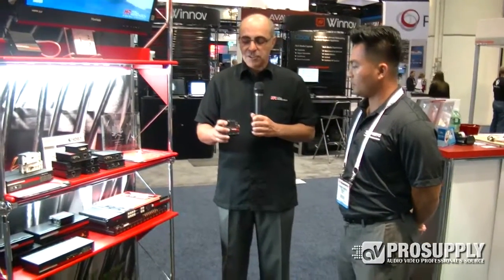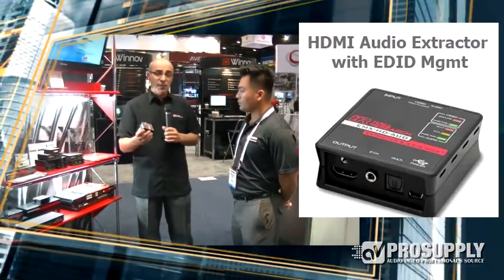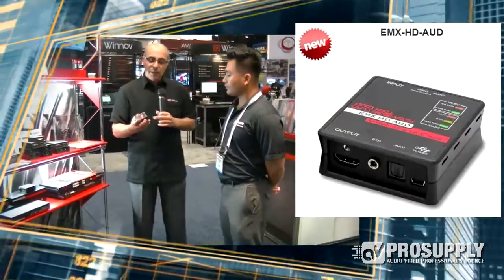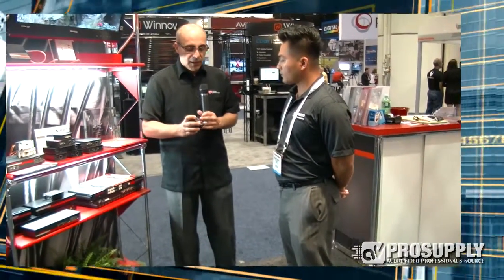I'm happy to introduce the model EMX-HDAUD, which is an HDMI audio extractor and EDID management device, but it has multiple other uses. You have an HDMI input, HDMI output, and it gets its power through the HDMI, so you don't need to hook up a power supply — that right there is a big plus. It gives analog output for two channels as well as digital output.